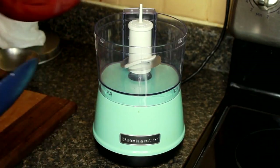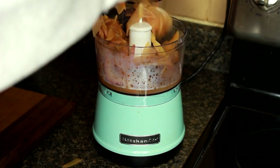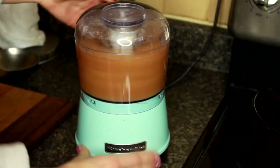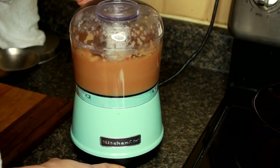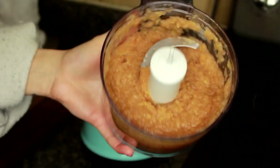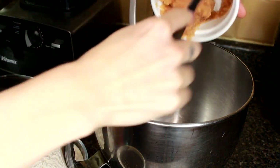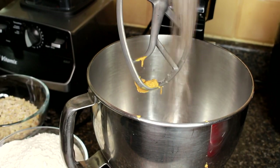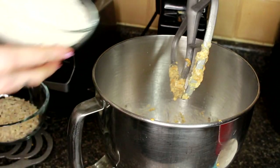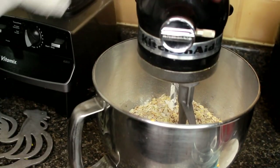Now that the apple is all cooked down, we're just going to dump it into the food processor to blend it all up and make our applesauce. There we have our unsweetened applesauce ready for our dog. To start making the dog cookies, we're going to put our applesauce, some peanut butter, and four chia eggs into the mixer and mix that up. Then we're going to add in some flour and some oatmeal, and mix that up.